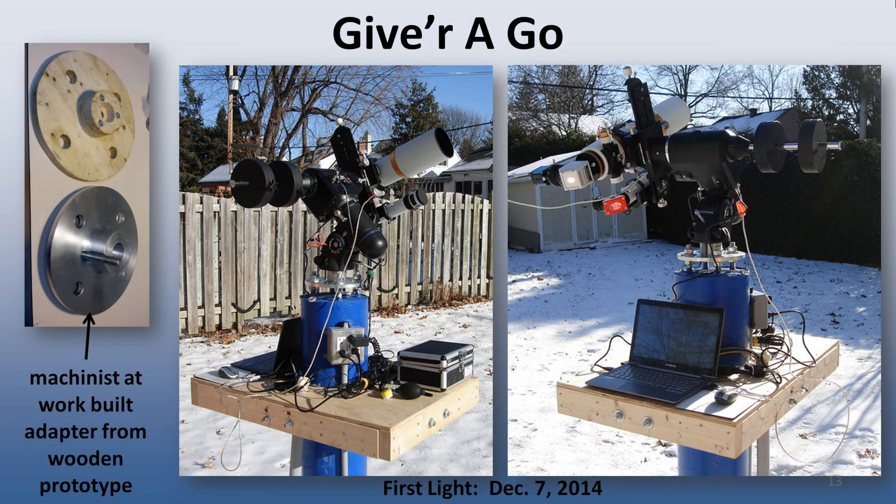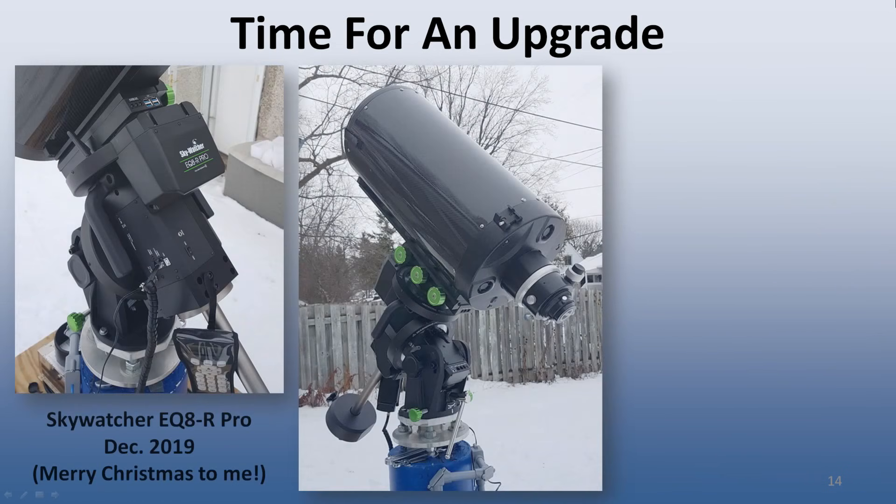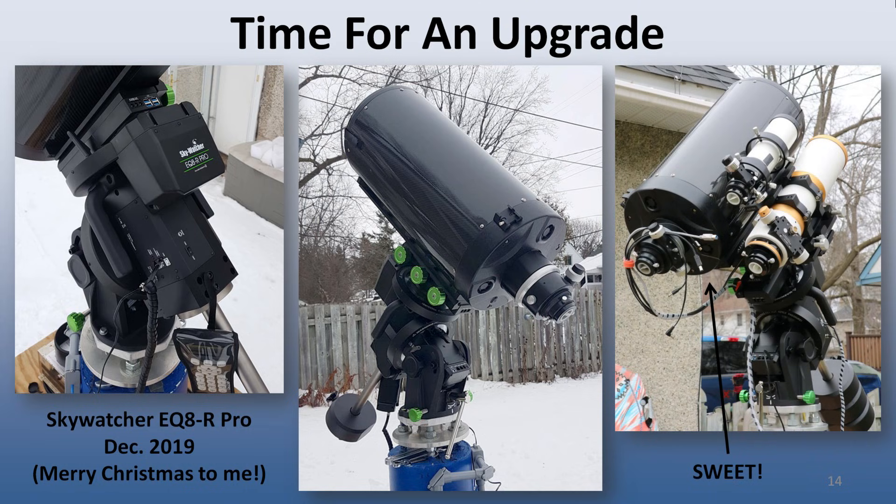Over this 5-year period, my venerable Atlas mount decided to finally give up the ghost. So in 2019, I upgraded the mount, purchasing a Skywatcher EQ8R Pro. It is a beast of a mount — very solid, with 110 lb carrying capacity. Now I can put all my scopes on the mount at the same time instead of having to swap them around, and I can flip between observing the sun, moon, or deep sky objects without swapping telescopes and having to rebalance the mount.